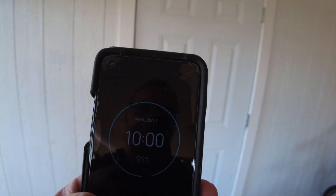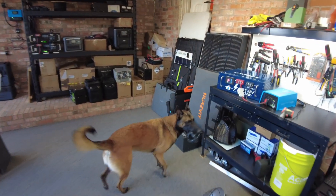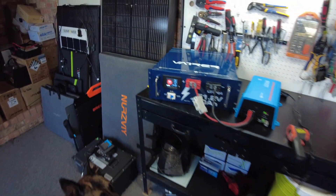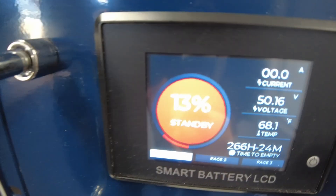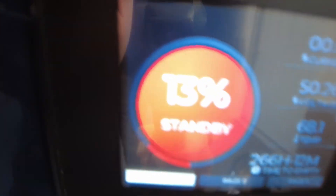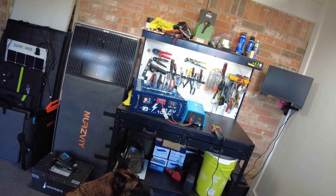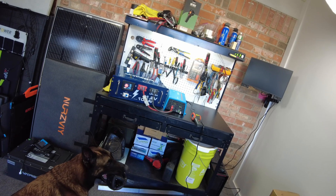It is now 10:00 a.m., so we've got a total of six hours of run time on the battery. Going inside — it's still running, and we are at 13% left on the battery. Six hours of total run time so far and we've got 13% remaining. I'll just let it continue on.